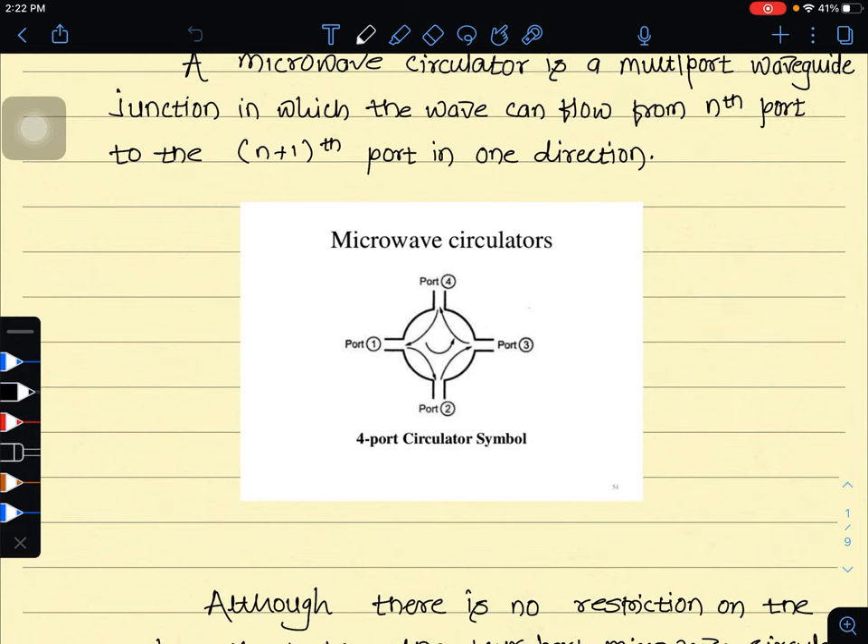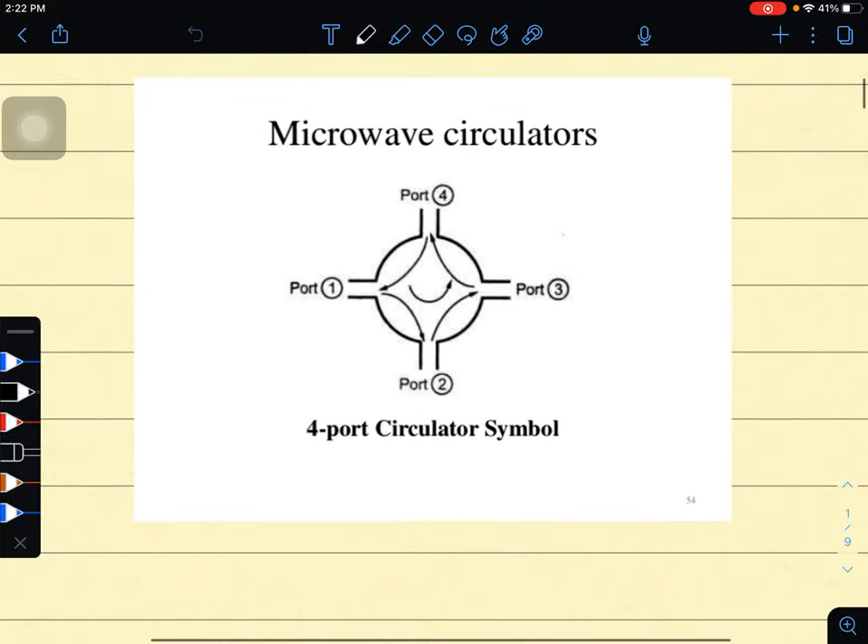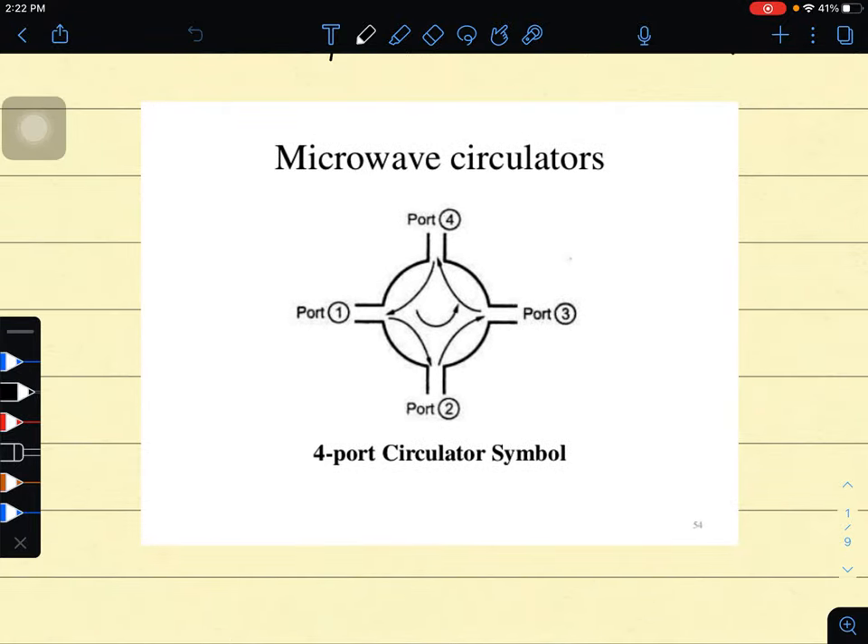The microwave circulator is a multiport waveguide junction in which the wave can flow only from the nth port to the n+1th port in one direction. Look at the diagram. This is a simple diagram of a microwave circulator. We see there are four ports in this microwave circulator, which is commonly used. There is no restriction on the number of ports.